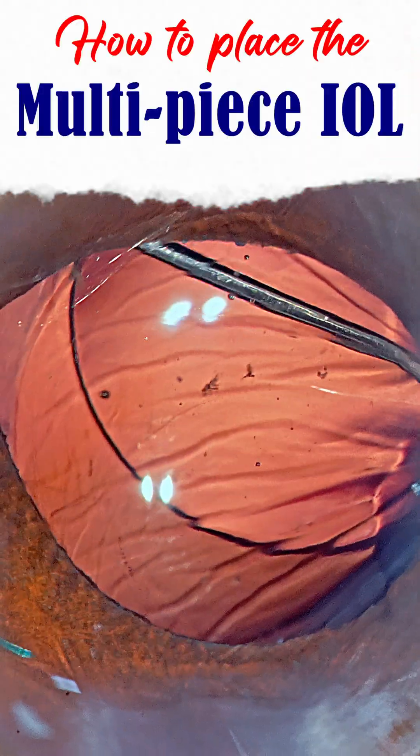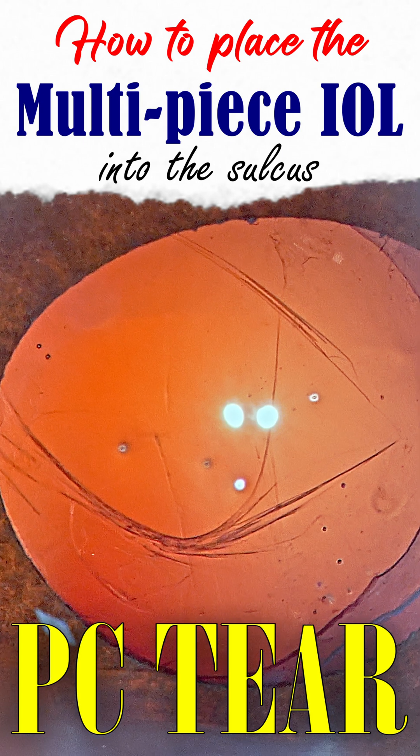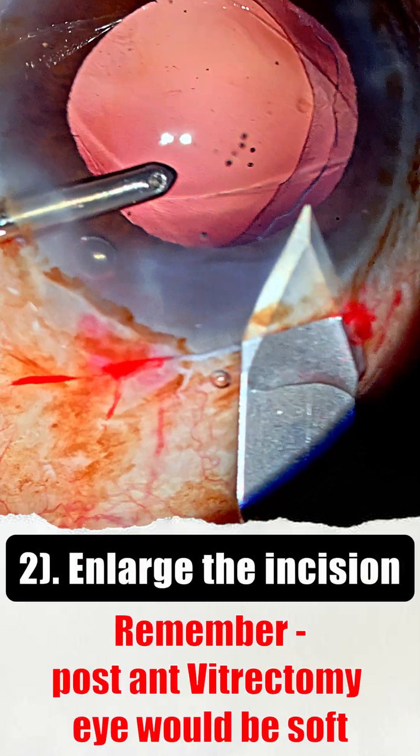How do we place a multi-piece intraocular lens into the sulcus when we have a large posterior capsule tear? Tip number one: always ensure that you've done a thorough anterior vitrectomy. Number two: enlarge the incision just a little bit.